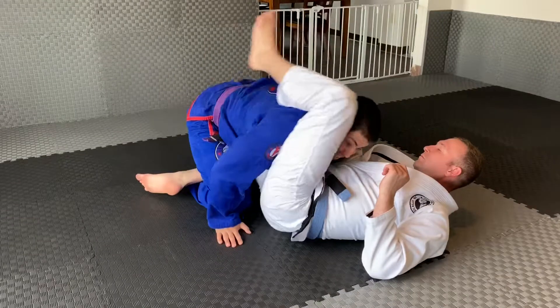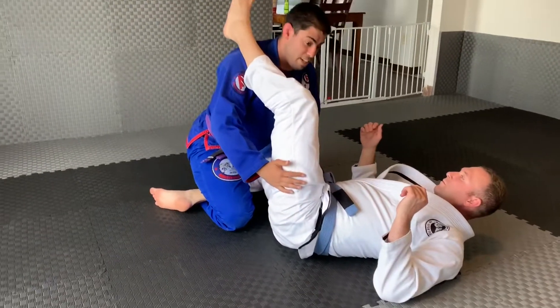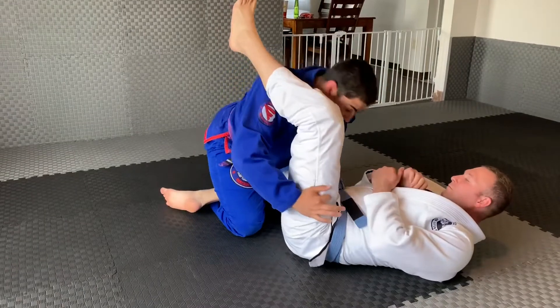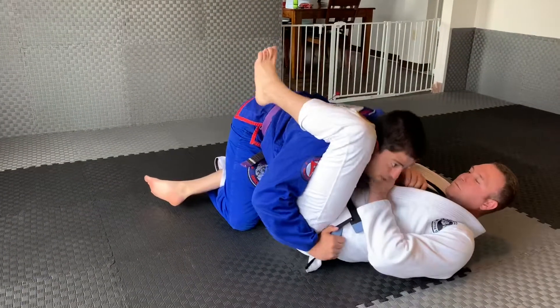Once my partner starts to fall, that's when I'm going to create this separation. Once I make the separation, I know that I have control over his leg. Now I can come back over and turn over on your pass.